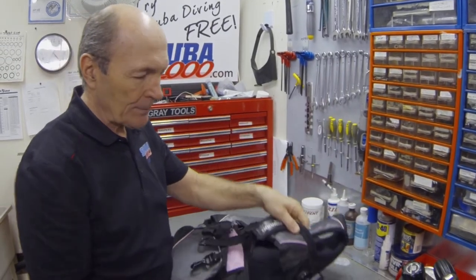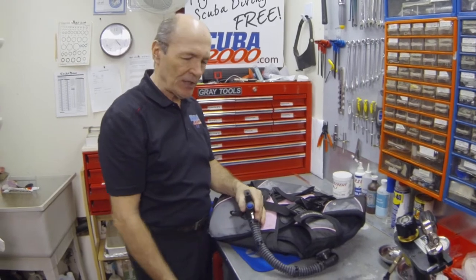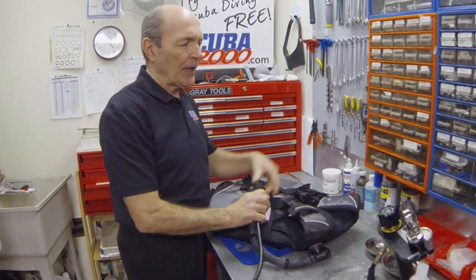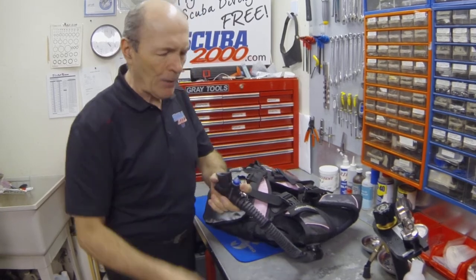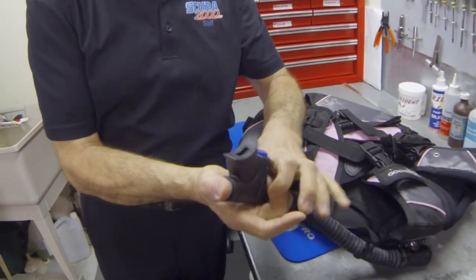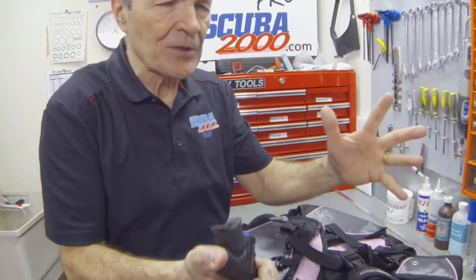Now we come to an important part of BC care: cleaning the inside of the BC. At the end of a week of diving, first blow the buoyancy compensator up — orally or from your regulator — so it's nice and full. Then take the power inflate mechanism, find the opening, take it to the closest tap or garden hose, hold the valve open, and let water flow in through the tube and inside the BC. Put in several liters — a couple of gallons maybe — so the BC has quite a bit of water inside, maybe a third full.